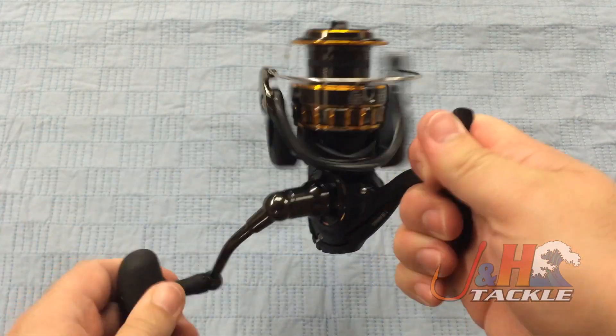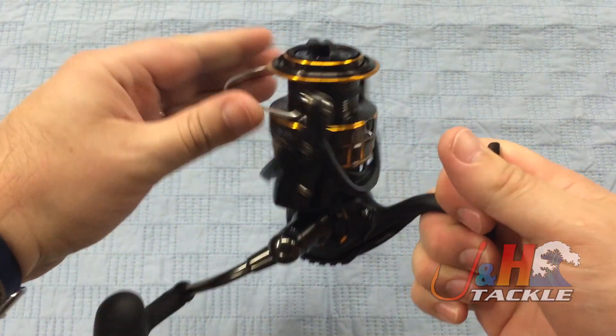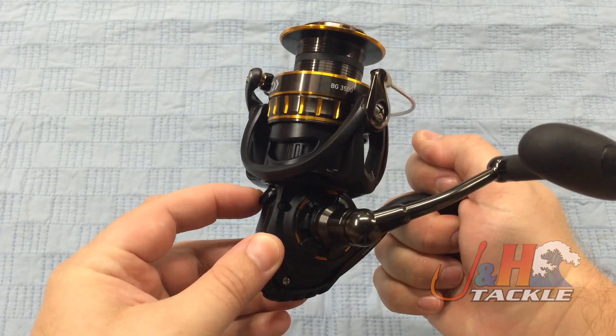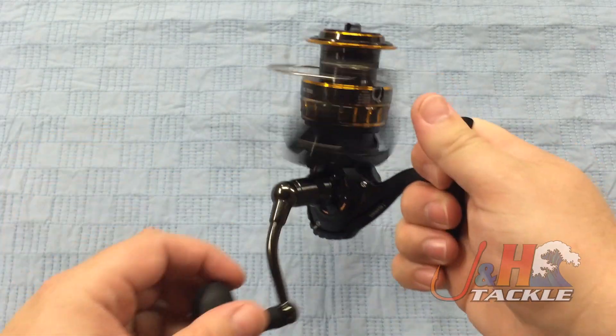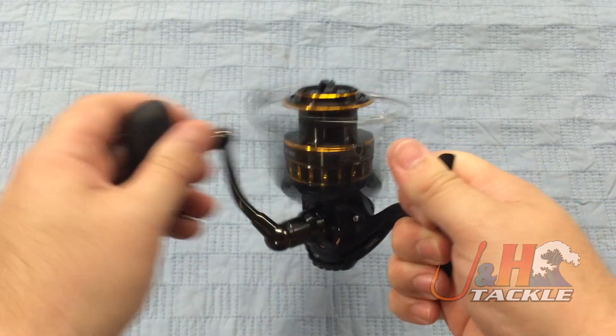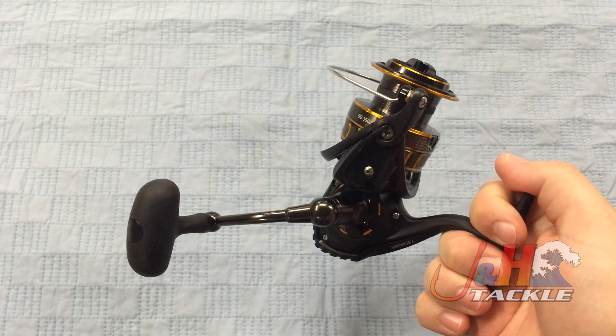Instant anti-reverse on this thing. It'll also show you the bail — automatic bail trip. You do have an anti-reverse switch right there, so if you want to go backwards or forward you can, but once that's locked in, you don't have to worry about your anti-reverse failing. It's just not going to happen.